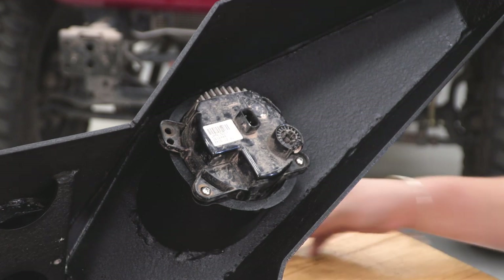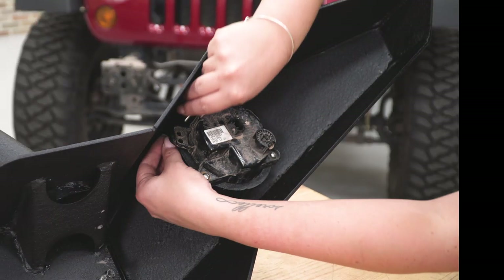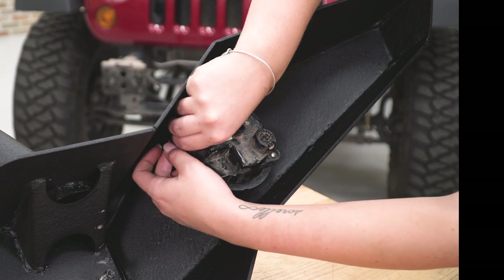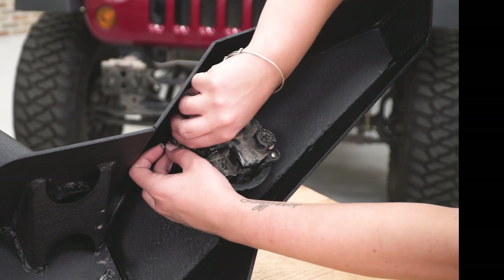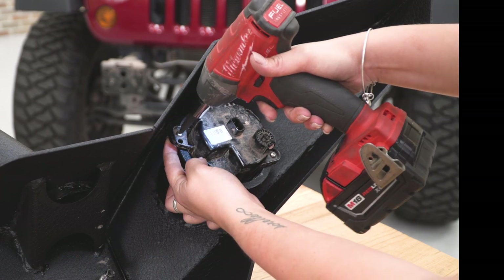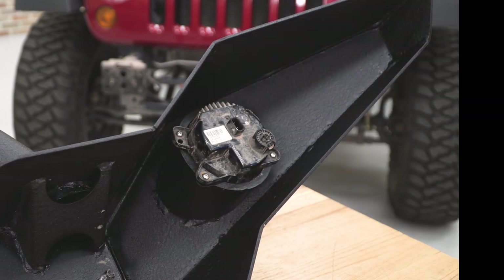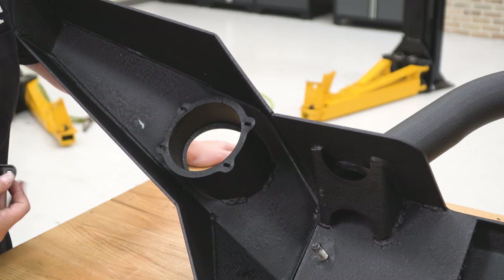These don't have to be super tight, but if you do want to snug them up on the back, you can use a 7-millimeter wrench as well as a Phillips head screwdriver. Because this is plastic, you don't want to over-tighten it or you can break it. Repeat that process on the other side.